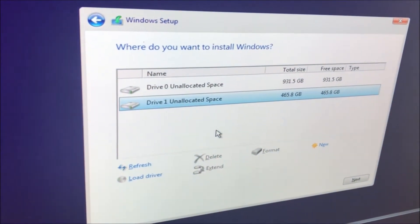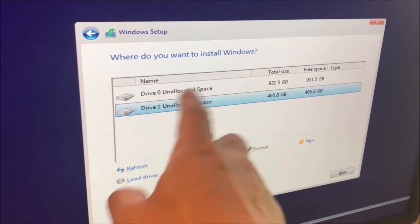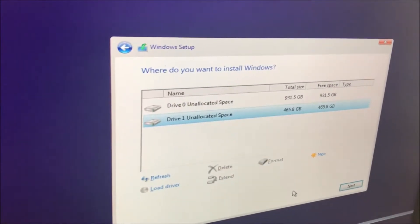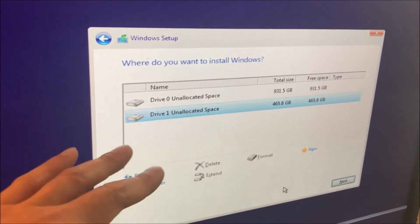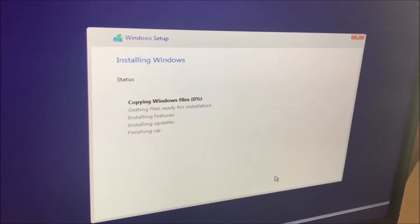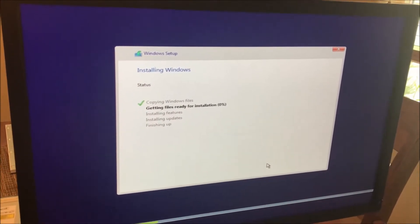This is my current setup — the 500GB is the Samsung, and the other one is the Western Digital. Now it's at the screen where you select the drive to install the operating system. We want drive one, which is the SSD drive, so it makes things run faster as opposed to a traditional drive. This might take upwards of an hour or so.